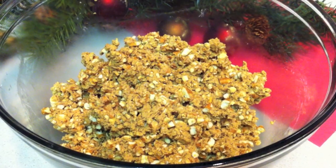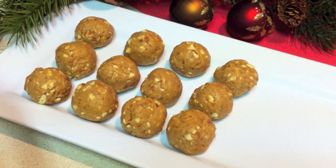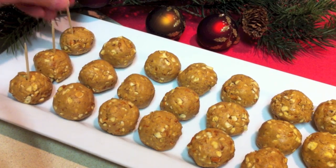Roll this out into one-inch balls, place a toothpick in each one, and then place them into the freezer for 30 minutes.